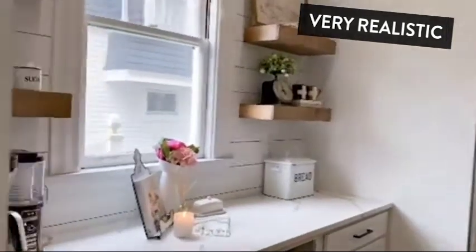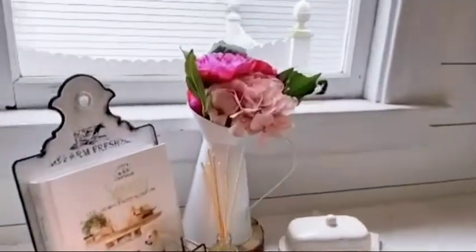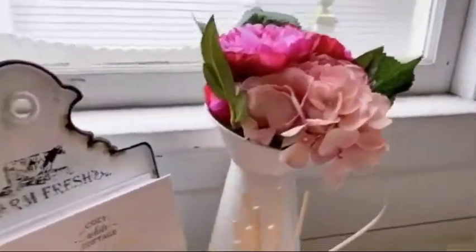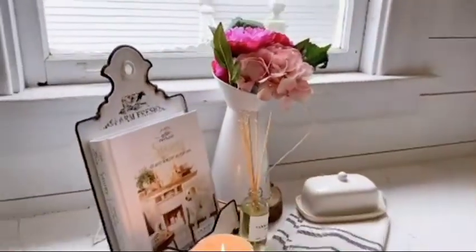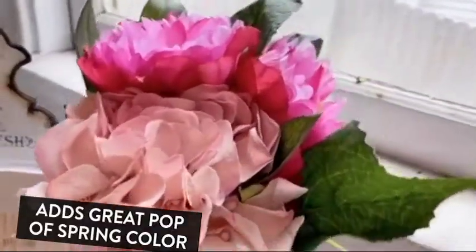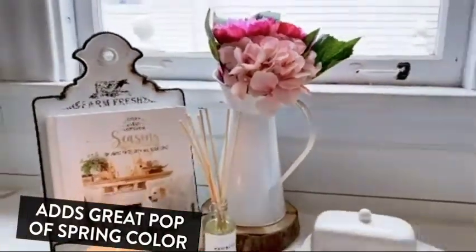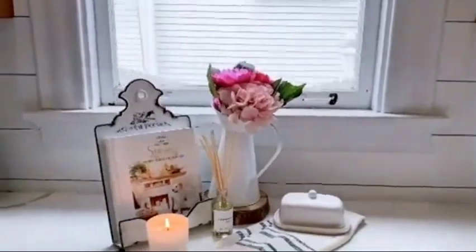I just added the perfect touch of spring to my kitchen right now. This beautiful flower arrangement in the pitcher here is new from Decor Steels, and I think it is so pretty. I love, love the color of the flowers — they look gorgeous. It's a nice size, it's just so pretty.